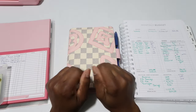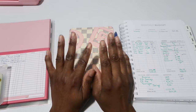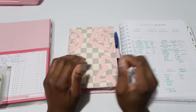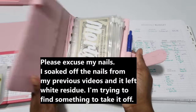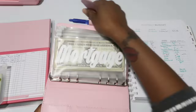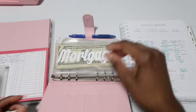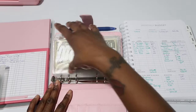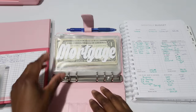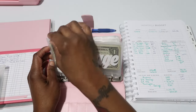Hello everyone, welcome or welcome back to my channel. Today's video we will be unstuffing my bills binder. I recently stuffed my last January paycheck and I was waiting for my last bill for next month to come so I know exactly what I should be adding to the bank.